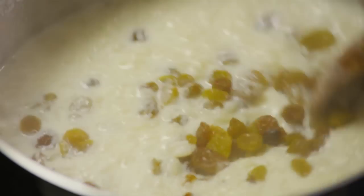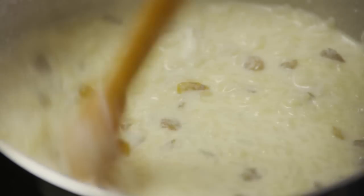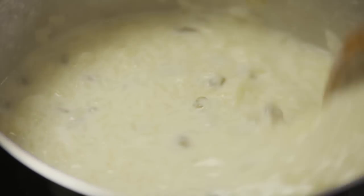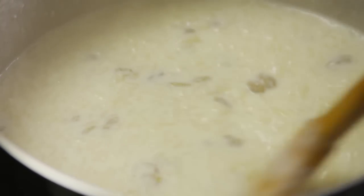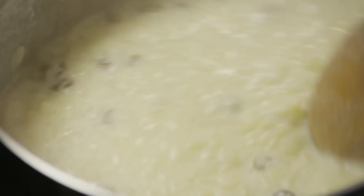Stir in 2 thirds of a cup of golden raisins into the thickened rice, milk, and sugar mixture. Cook this over medium heat for another two minutes until all the ingredients are well combined and the mixture is thick, smooth, and creamy.